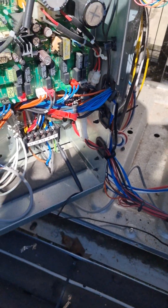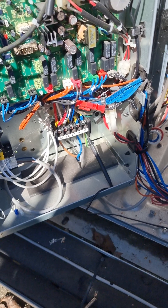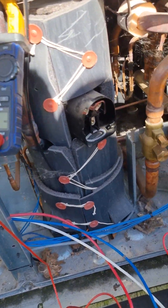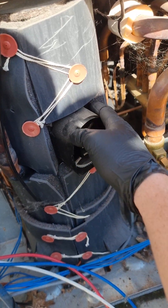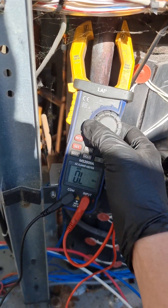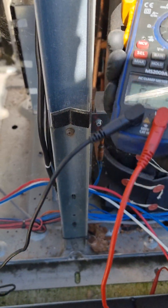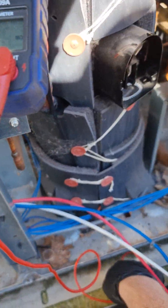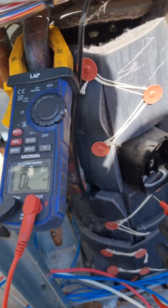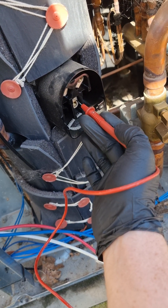First things first: isolate it, disconnect the power, and test each phase to make sure it's dead. The compressor leads have been taken off and disconnected. So you want to set your tester to continuity and test on the terminals.